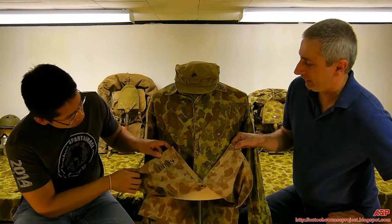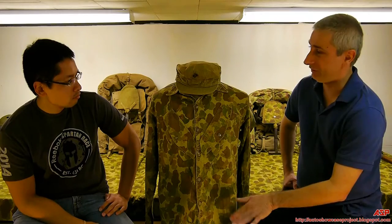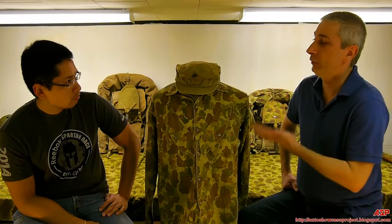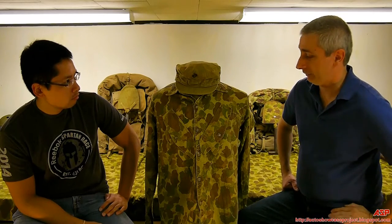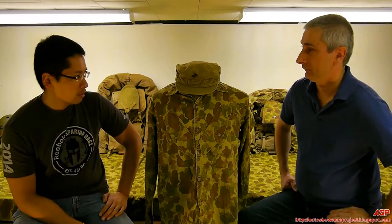When the Marines landed at Bougainville on November 1st, 1943, it is a large island in the northern Solomons — deep, dark jungle. So they weren't wearing the sand side of this uniform; they were wearing their green jungle side. There was only one regiment of them, and they fought on Bougainville. So we have to think: how many of these jackets actually survived? Not a lot.